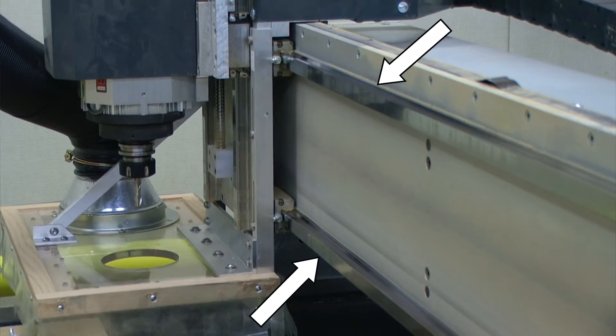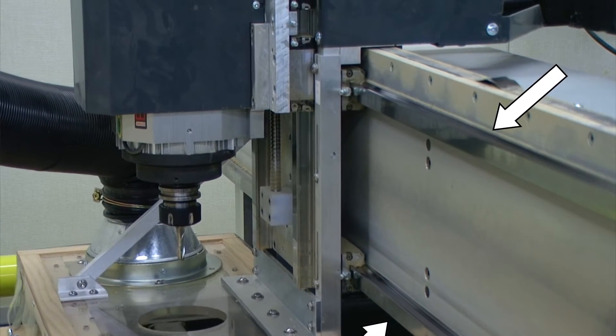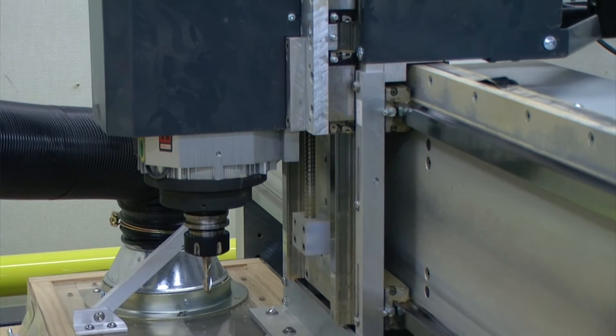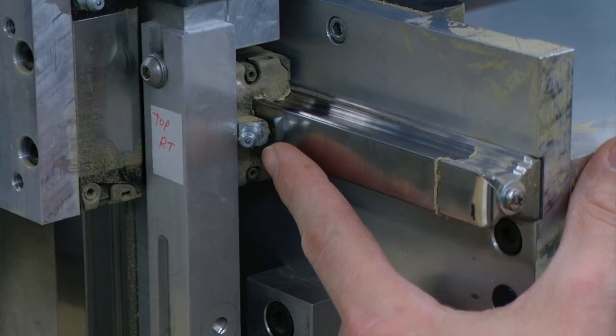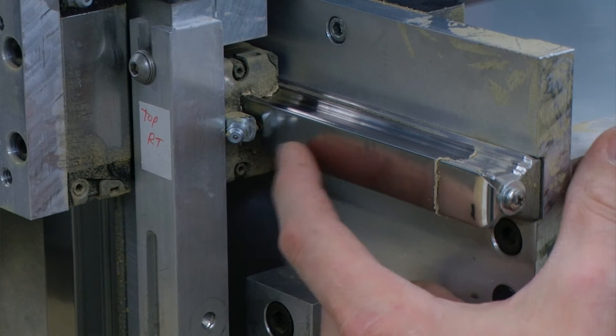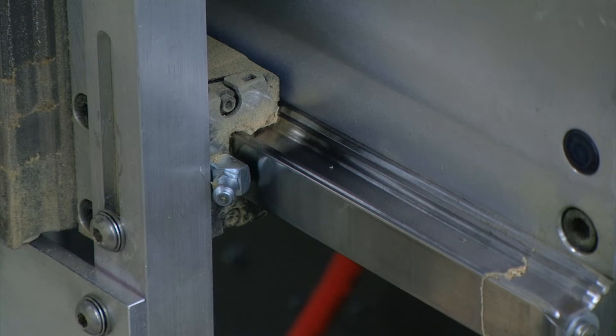If we move our machine along the Y axis, there are four grease fittings along those linear guides. As we move this, we can see that grease fitting right next to that Y axis linear guide. There is also one located at the bottom of the Y axis linear guide.